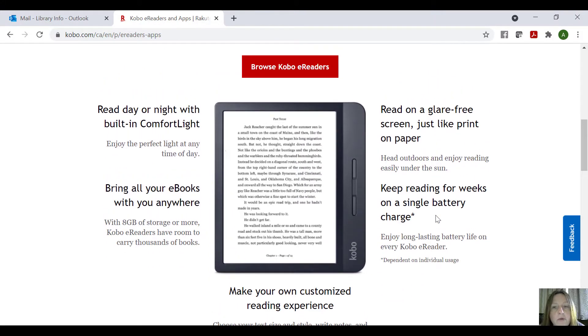The great thing about the Kobo e-readers is now they have a comfort light on them, so they're actually backlit. Whereas the old Kobos didn't have that — it was very dark, and you had to read it in a light place, or have a little light clipped onto your Kobo to read it. But this is fantastic. Now that it's all backlit, you can bring it anywhere with you.